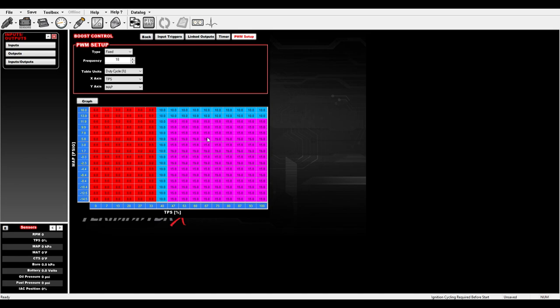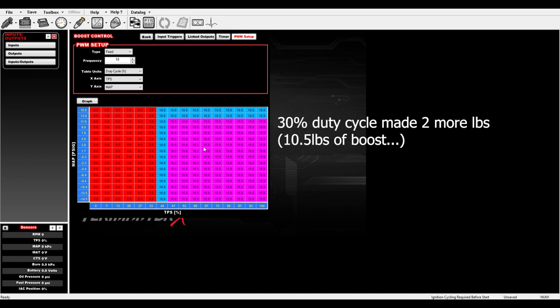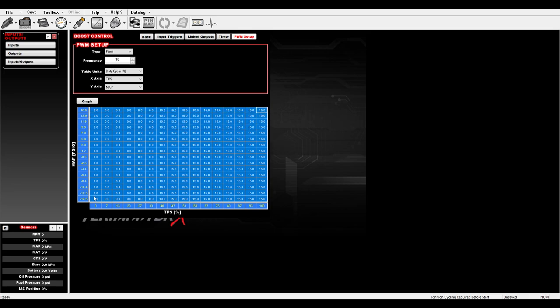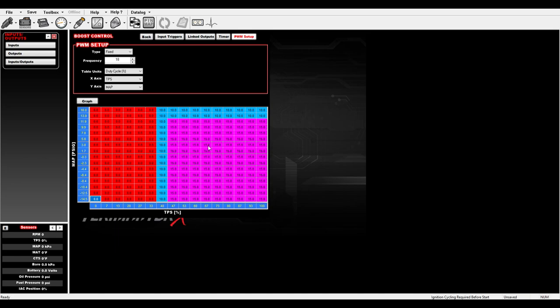Once I get above 40% throttle, the valve starts to open and this is what creates boost — it's all based on duty cycle. Right now it's set to about 15% duty cycle up to 12 pounds, and then it tapers off so I don't make too much. From data logs at the racetrack I know this setup makes 8.5 pounds, and at 30% duty cycle it was about 2 more pounds of boost. The max I ran was 10.5 pounds, but I was running out of fuel so I had to dial it back.